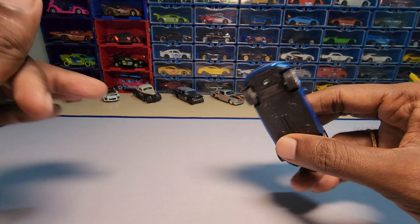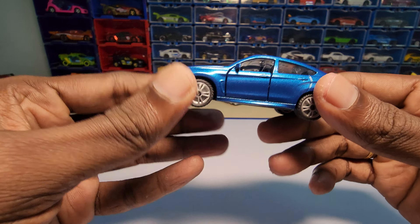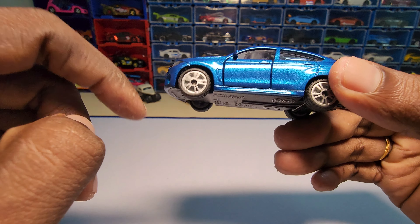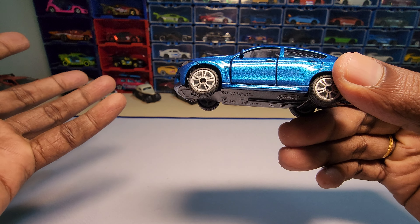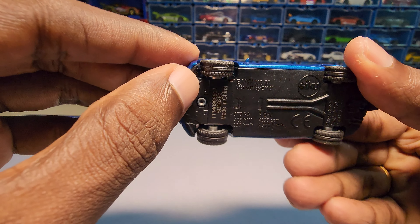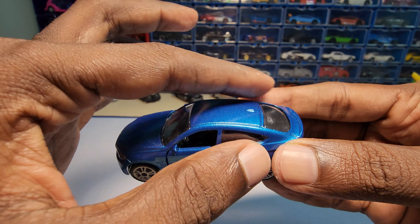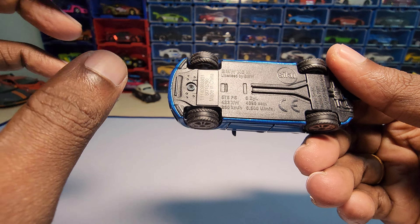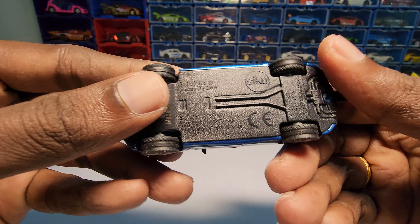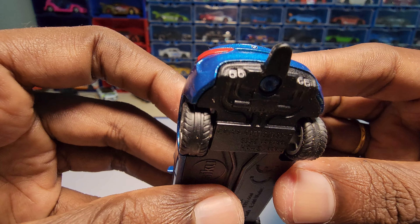One thing about Siku cars — so far we've unboxed three cars and every car has the same rim, but I don't mind that, though some people might. The rims are plastic and the tires are rubber. The entire body is metal and the chassis is plastic. It does have a lot of good detailing to it.